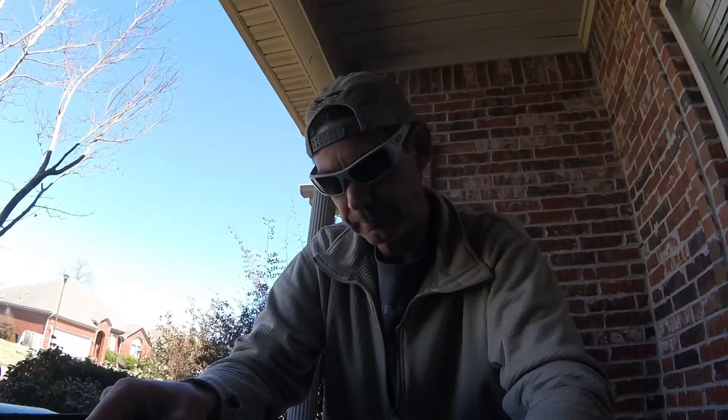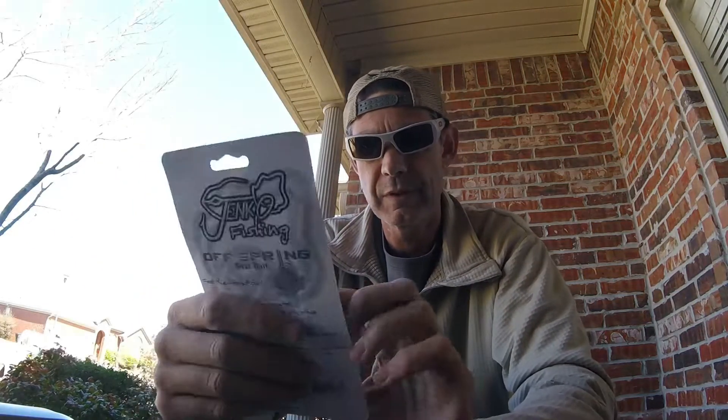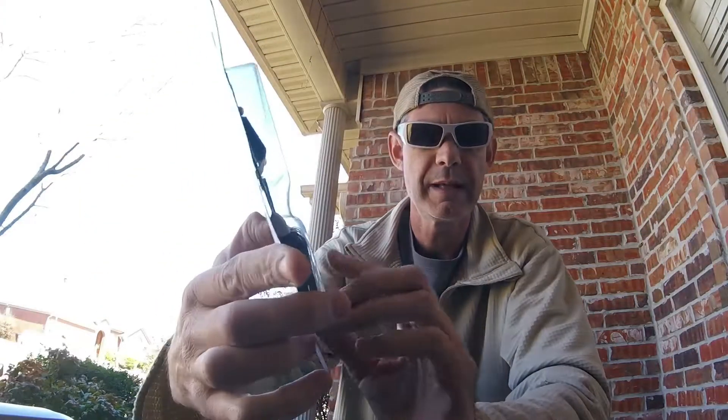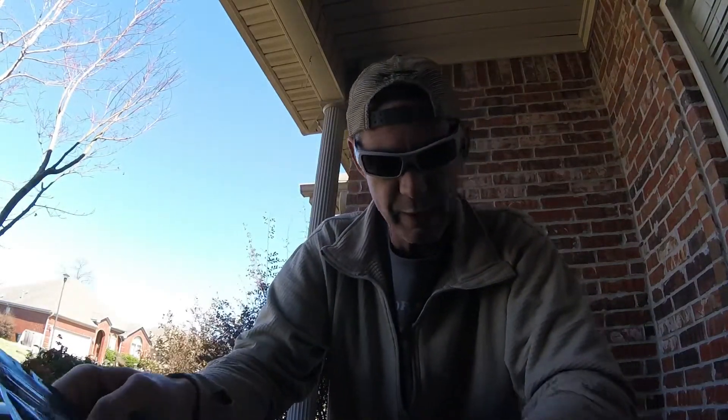Next up is the Janko Fishing Offspring. It's a buzzbait. It's got a little spring right there — I guess that's hence the name Offspring. That spring is going to help cause that blade to smack up against it and give that knocking sound. Pretty cool looking thing. I'll probably give that a try.